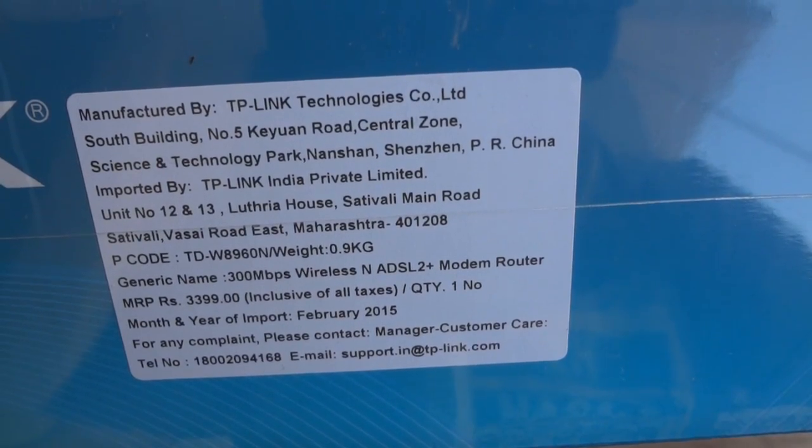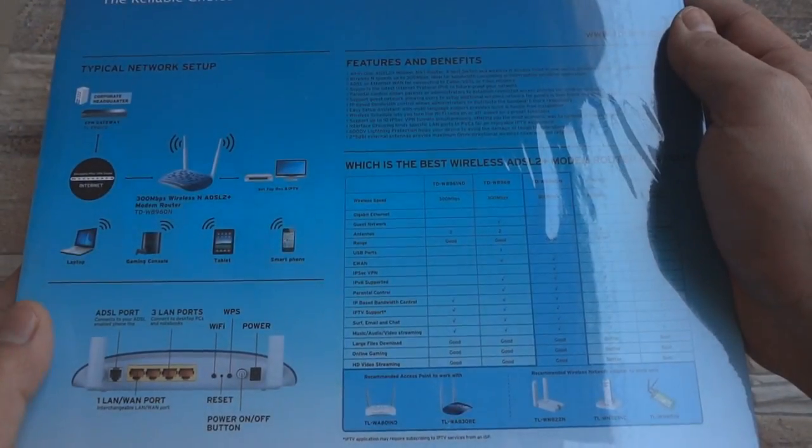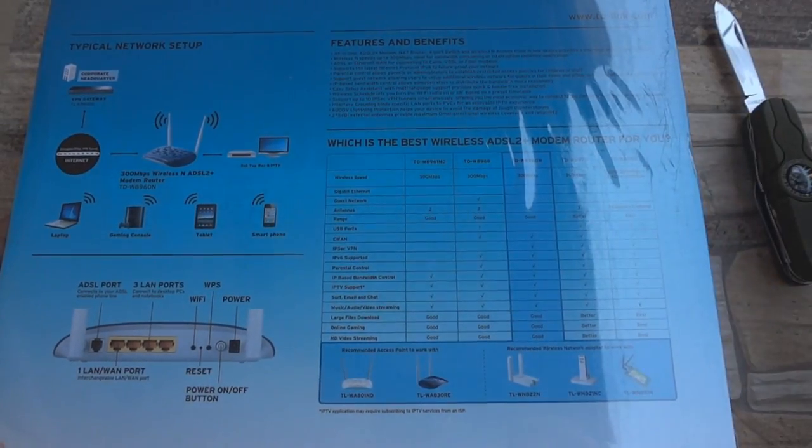The price on the box as you can see is Rs.3399, however you can easily get it for a lot cheaper from various online and offline retailers. At the back you get to see a typical network setup you can use this router in, with its features and benefits.